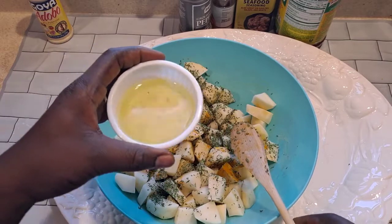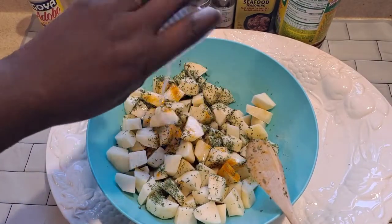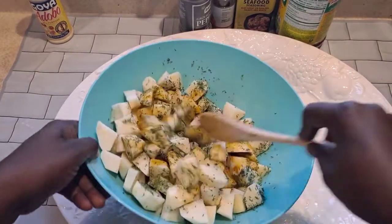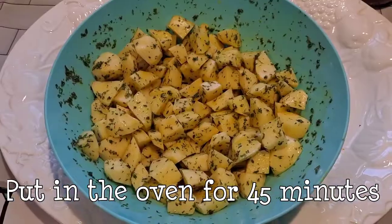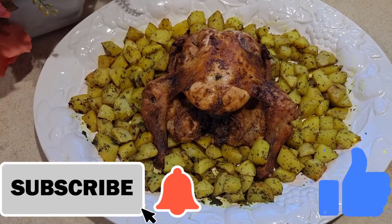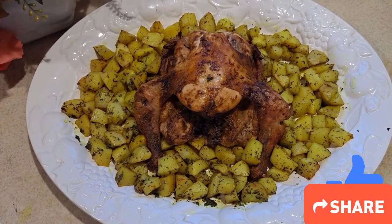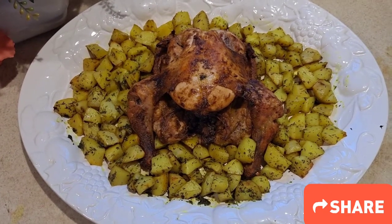I'm going to mix it well. Our baking is ready! Please, if you like this video, subscribe, like, and comment. Thank you!